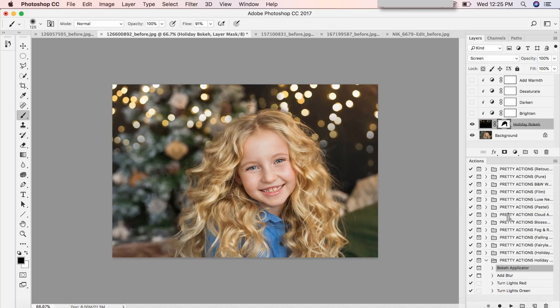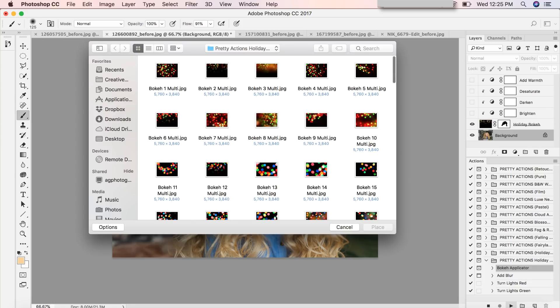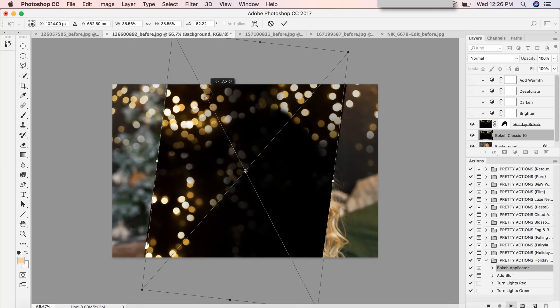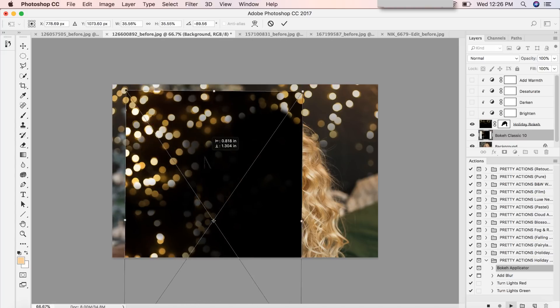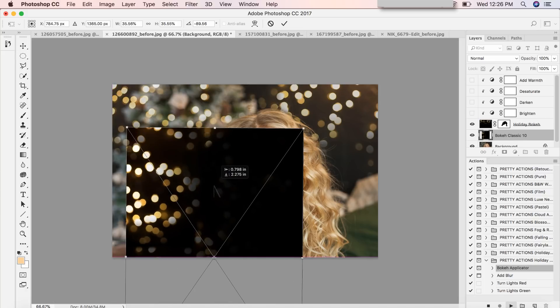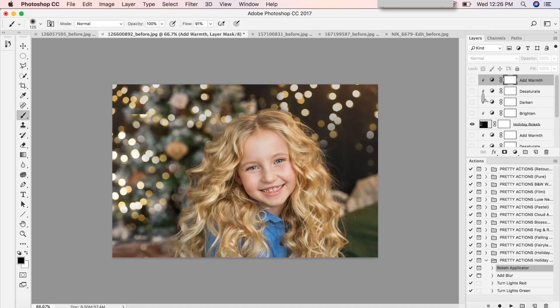I could leave this image as is, but I want to add a little bit more bokeh on the left — I like those twinkling lights. I don't want it to look too contrasty, so I'm just going to take the opacity down to around 80. I like that. I'm going to add another bokeh overlay — actually the same one, Bokeh Classic 10 — place it, then turn it on its side. It doesn't have to be perfect. Press enter.